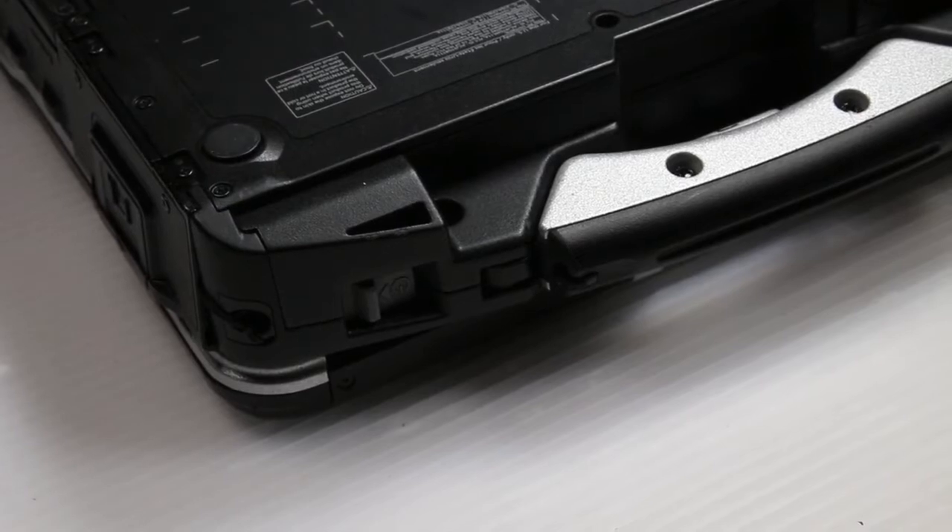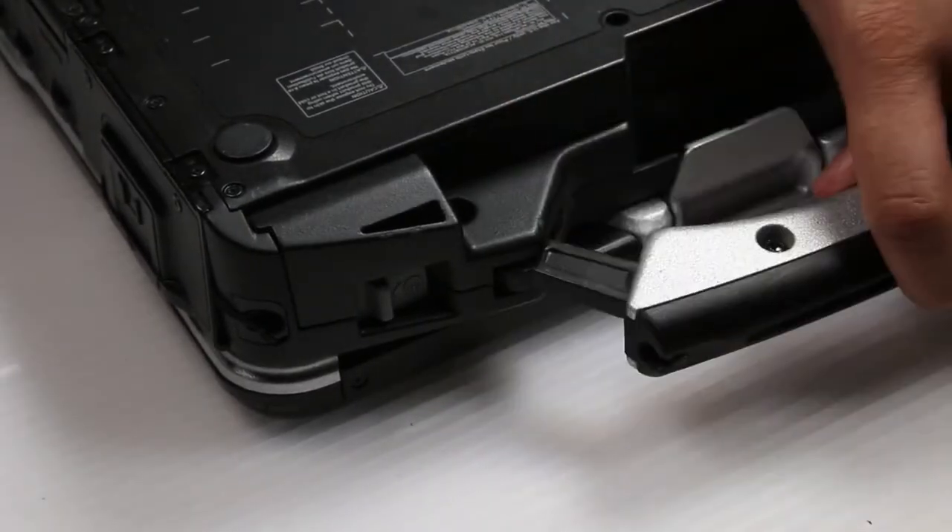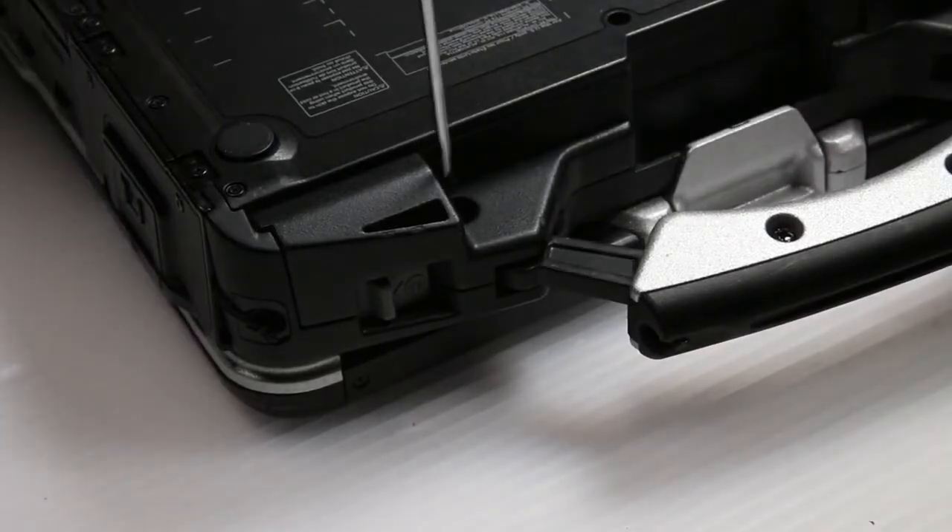Now you want to remove the handle cover bracket that goes over top of the power switch. There's just one screw, and then you can lift that bracket off.